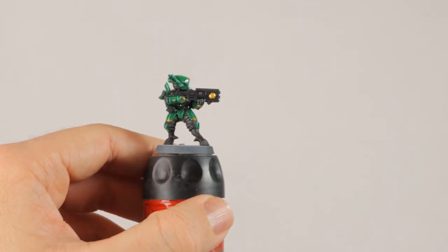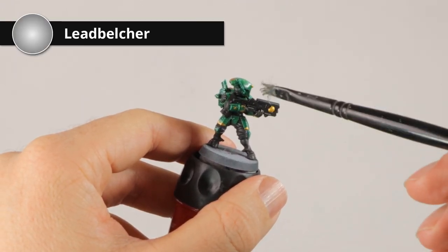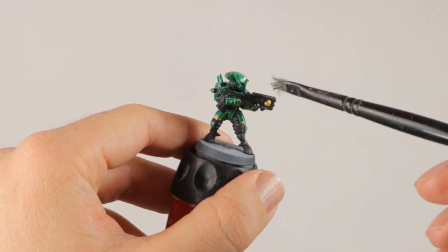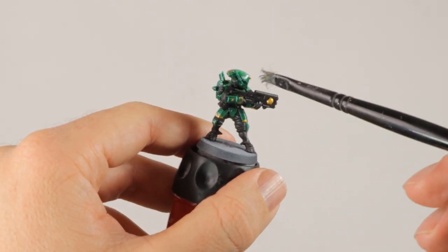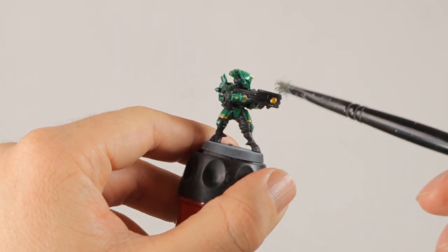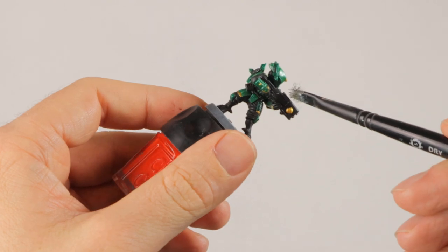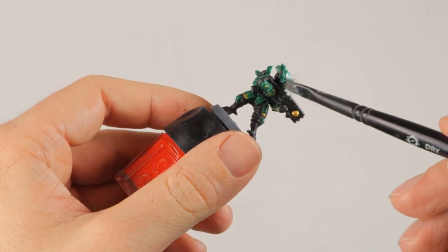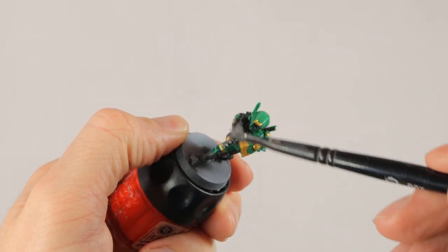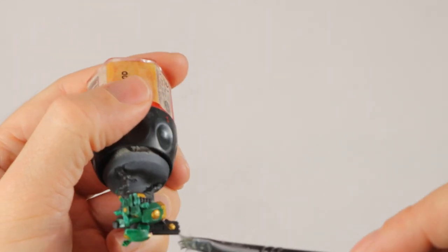For the weapon to finish it off I'm just going to dab and stripe on some Leadbelcher — make it look a little bit worn, and at the same time use that to create a bit of a highlight on the top of the weapon. It will get a slight metallic shine and look a little bit battle damaged and worn. I think that's enough to give the weapon just a little bit more interest, because just black with one gold dot isn't really interesting enough. I'm working as neatly as possible so I don't get any Leadbelcher on other parts of the model.